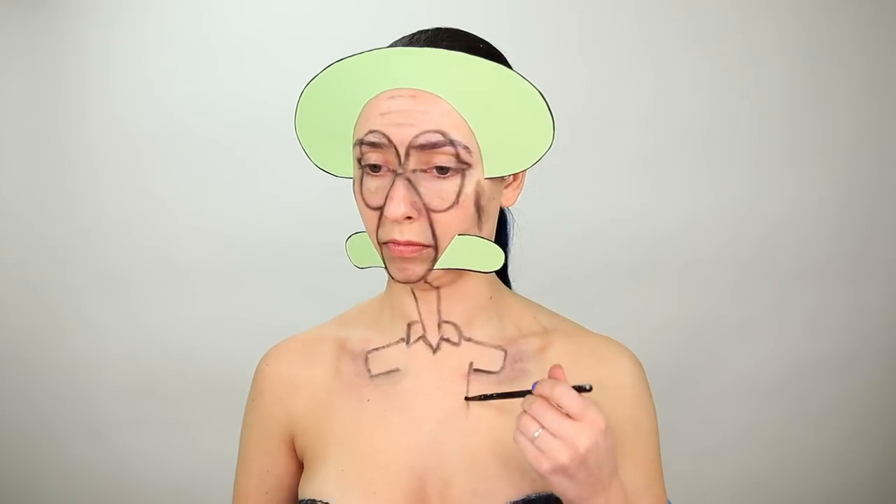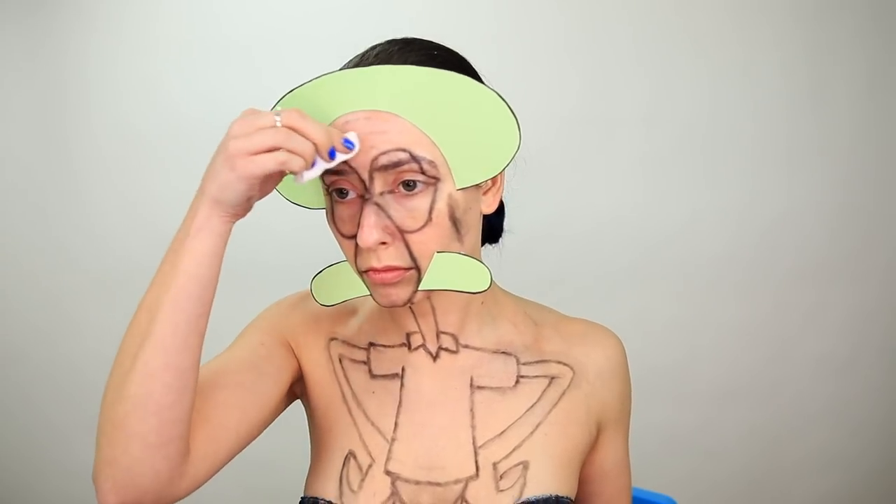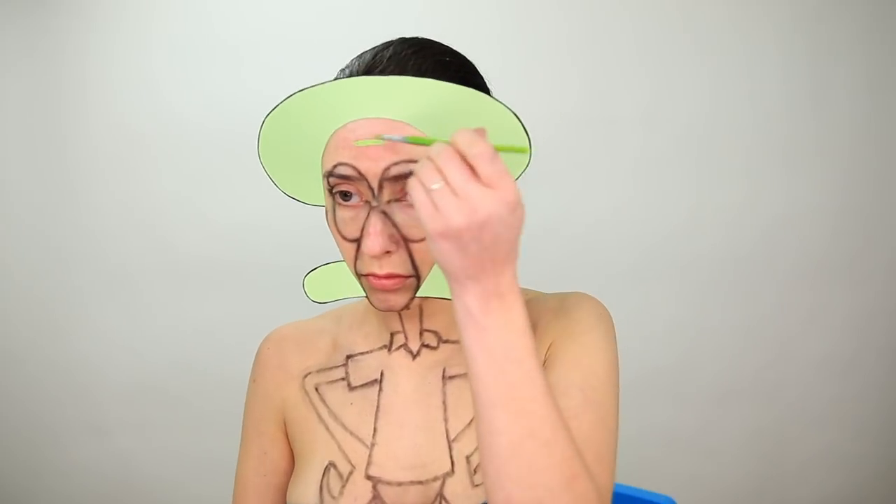Squidward's head is about three times bigger than the rest of his body, so it's important to get the dimensions as accurate as possible when trying to replicate a character. To make it easier on myself, I just erased those fine lines and I'll just draw them back later.